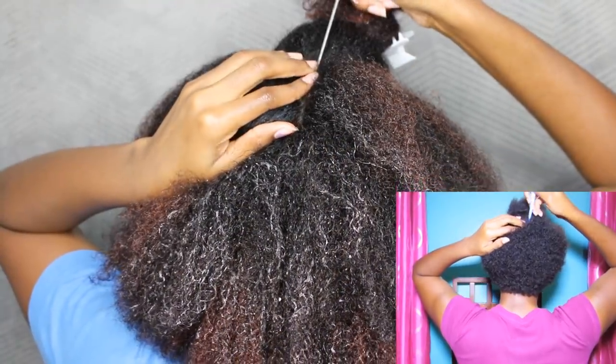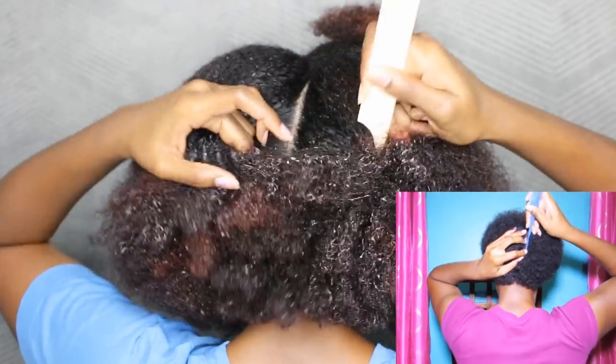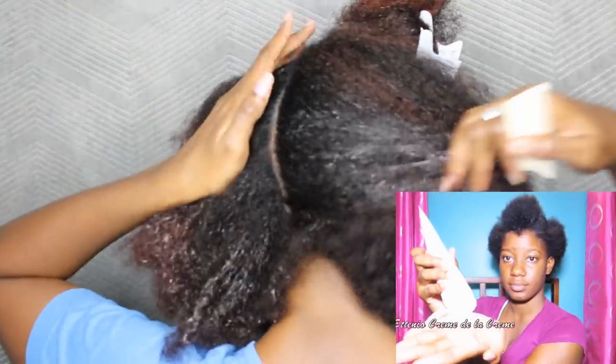The back section of hair is what I'm going to be flat twisting. First I'm going to make a center part so that all the hair can meet right there. You have to ensure that your hair is nicely moisturized for any protective style that you're doing. I also saw that I was massaging my scalp with castor oil — I don't really do that anymore, so I'm going to skip that step.